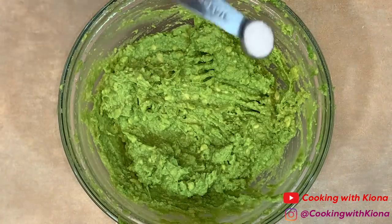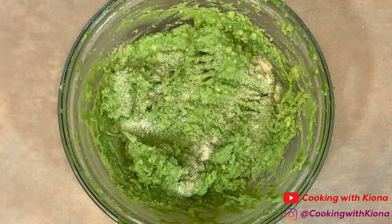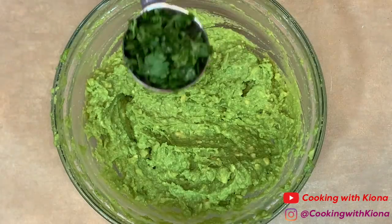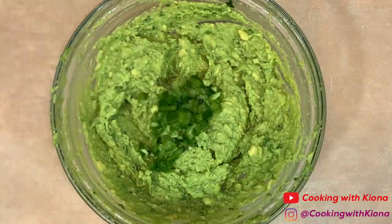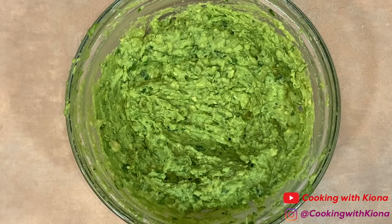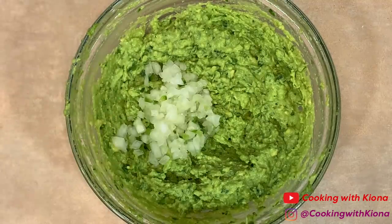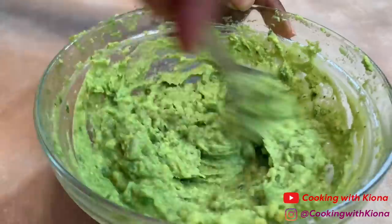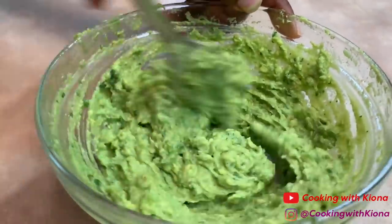Then add 1/4 teaspoon of salt, 1/4 teaspoon of garlic powder, 1/4 teaspoon of onion powder, 1 tablespoon of cilantro, 2 tablespoons of your diced jalapeño, and 2 tablespoons of diced onions. Then mix everything together until well combined. When you're finished, set your guacamole to the side.